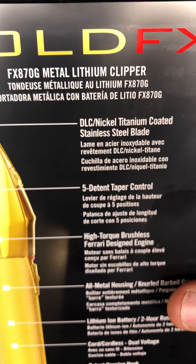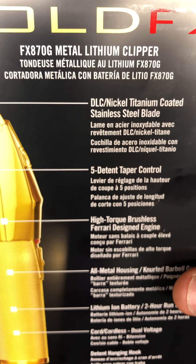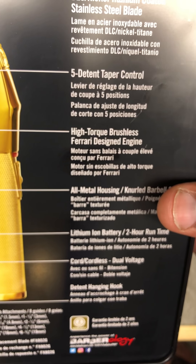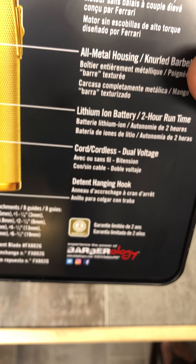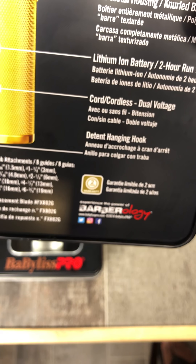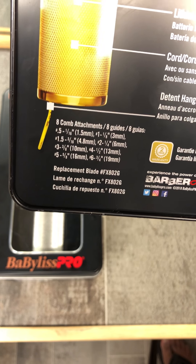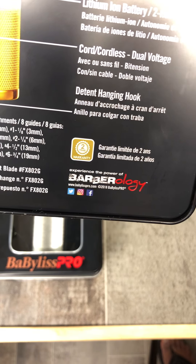That's called a DLC nickel titanium coated steel blade, and they're doing the thing. Just showing you all a little reading on the back — I'm pretty sure you all can read those — and then this part tells you the combs that it comes with and things like that.